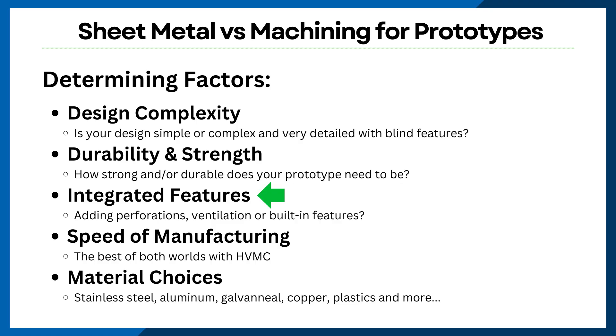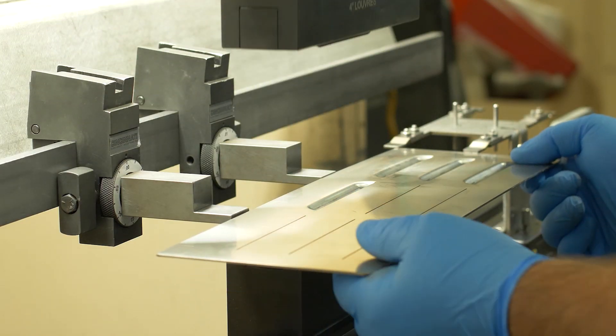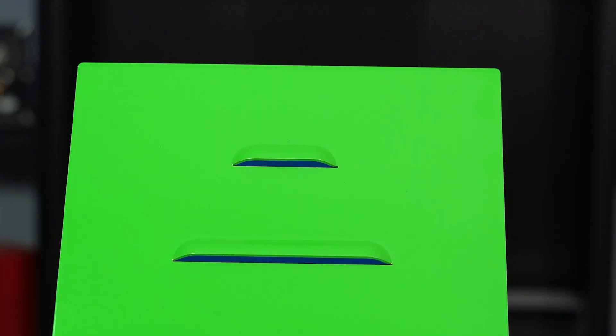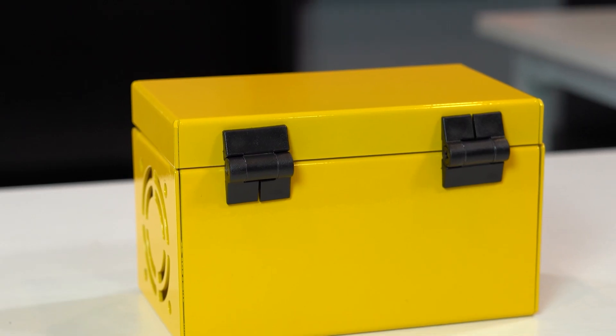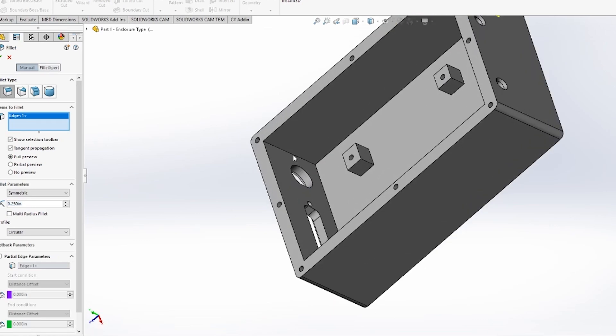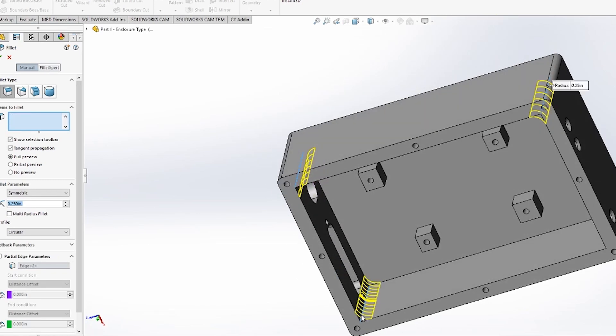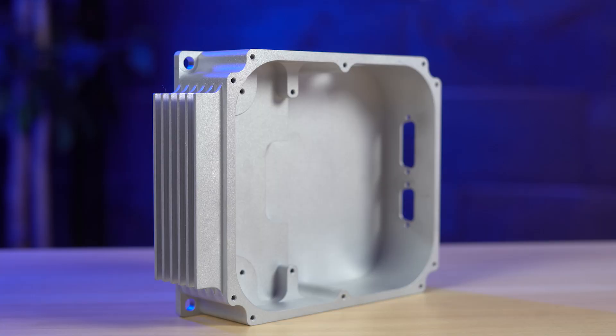When it comes to integrated features, sheet metal fabrication makes it easy to add perforations, vents, or access panels, making it ideal for enclosures that need ventilation cutouts or lightweight designs with fasteners, latches, or hinged panels. On the other hand, machined enclosures are great for high-precision parts where everything is part of a single structure, with built-in heat sinks and gaskets or complex pockets for electronics.